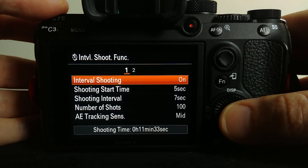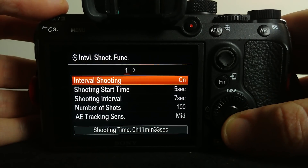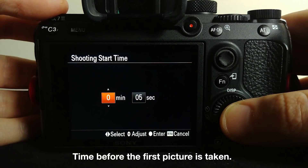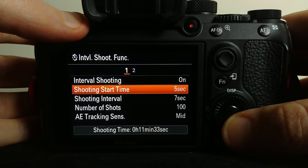That means the next time you press the shutter down it's going to trigger your settings here. We've got a shooting start time, and this is going to allow us to get set up so there's no camera shake. We can set that to any interval we want to tell the camera when it's going to start shooting.